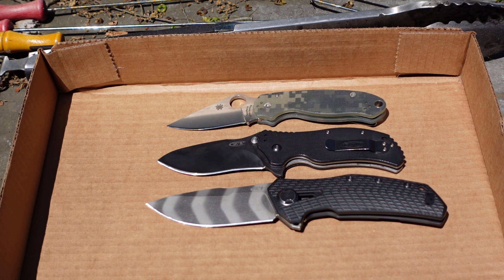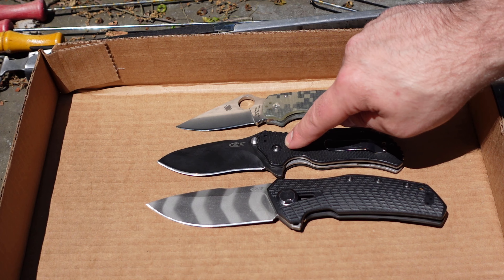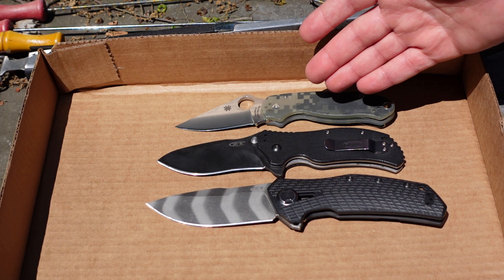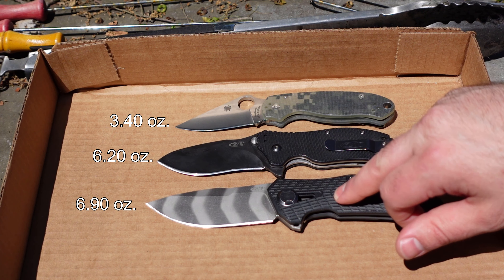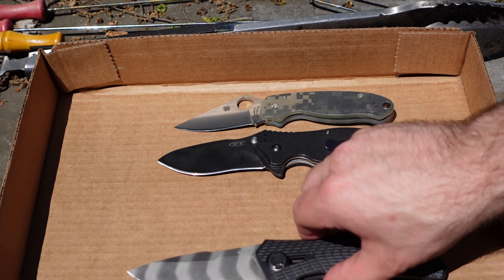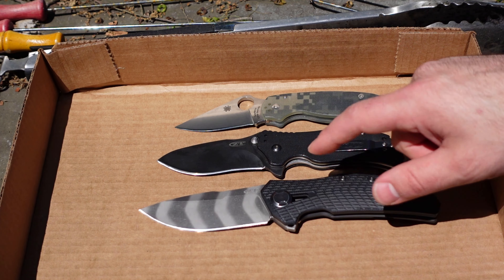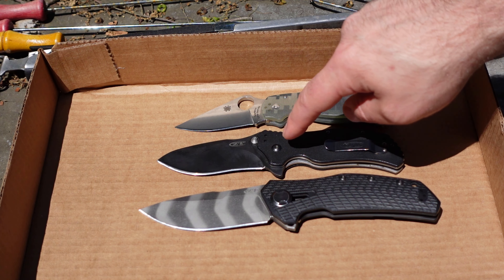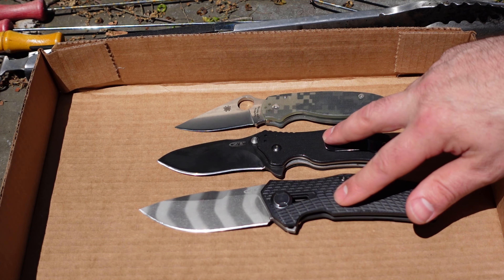I'll throw the Spyderco in for a size comparison. The Para 3 is a kind of a staple knife. The 0350 is a larger blade slightly, and the Para 3 handles like a smaller knife. The weight on the Para 3 versus the weight on the 0308 is in a totally different ballpark. The reason I'm showing the Para 3 is because these two knives, if you were to buy them new, would be about the price of the 0308. Price is absolutely a consideration you have to keep in mind.